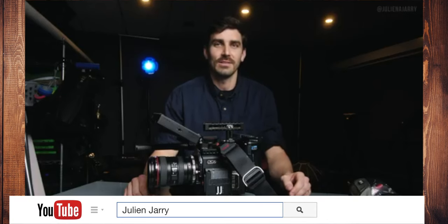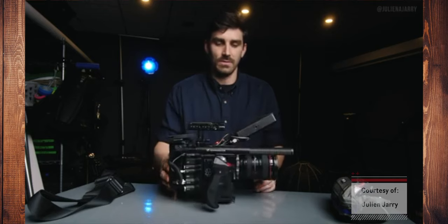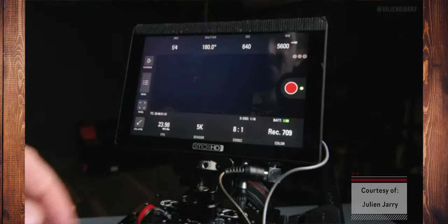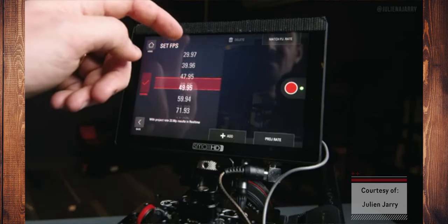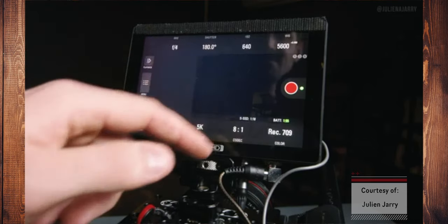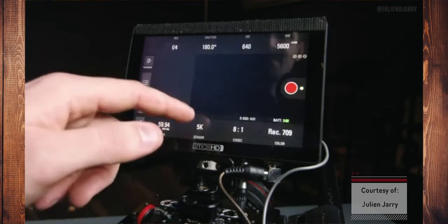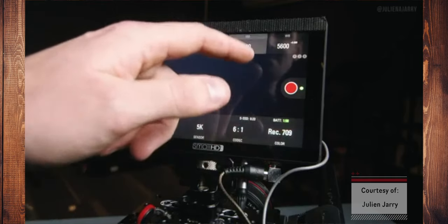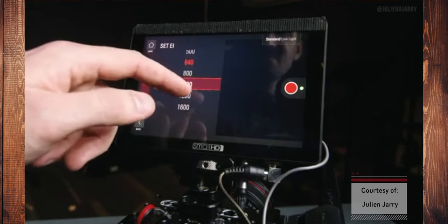Hey everybody, my name is Julian Jari. I'm a filmmaker living not too far outside New York City, and today I want to give you a breakdown of my RED Gemini — specifically for two upcoming trips, one to East Africa and another to Central America. Let's start with this monitor: the Small HD Cine 7. This monitor lets me control the camera through the monitor interface, which is beautiful. The 1800 nits of brightness is insane — I can use this outside without a hood. It's got all the waveforms, everything you'd ever want.